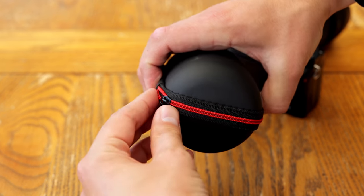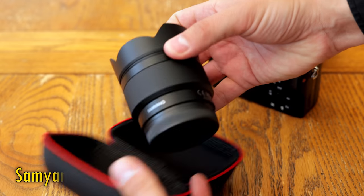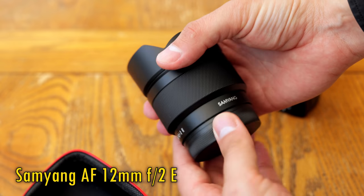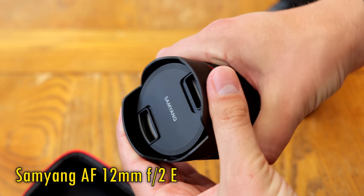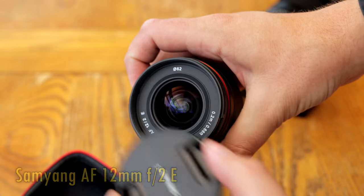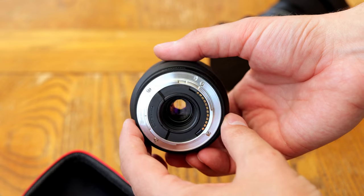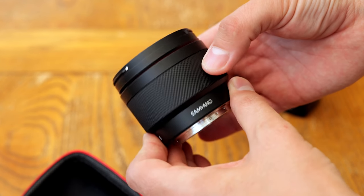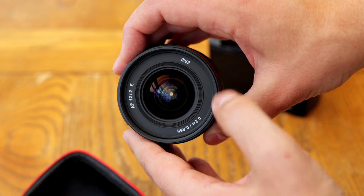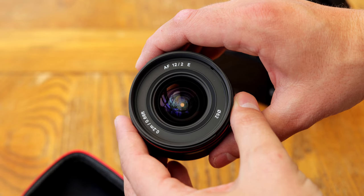Hello again everyone, and today I have a new autofocus lens from Samyang to share with you — their AF 12mm f2. It's for Sony's E-mount mirrorless cameras, and it gives an APS-C image circle. The lens will cost US$400 when it comes out, which could be quite a reasonable price if the image quality is good enough. I'd like to thank Samyang for sending me a copy for evaluation, although as usual, this is a totally independent review.